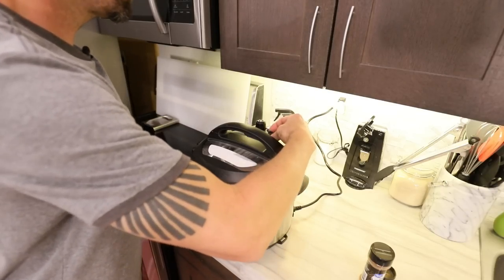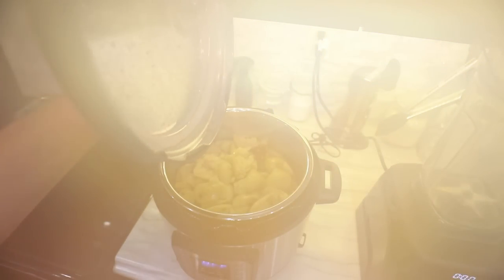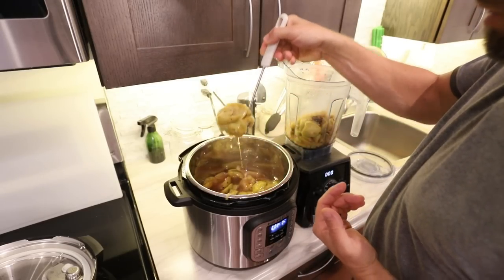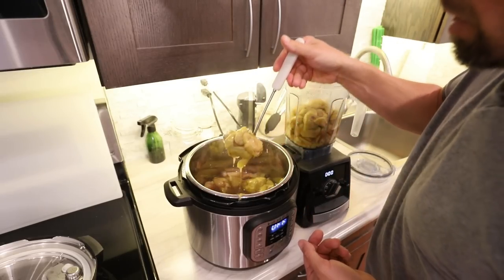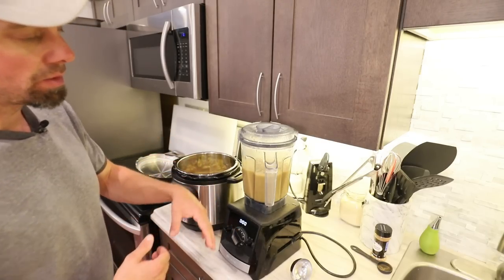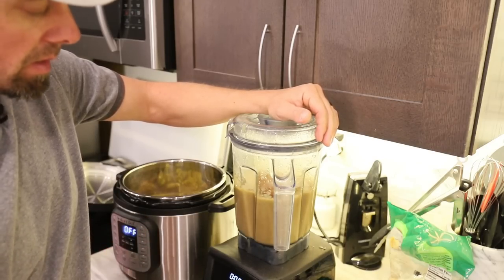When that's all done, just release the pressure. The apples should be nice and tender — beautifully steamed. Take all of those and put them into a Vitamix, blender, food processor, or immersion blender — something that can pulverize it into applesauce. I like cutting mine in about half and doing the sauce in batches so I can adjust the sweetness and cinnamon as I go. This batch was pretty sour so I added a little more cinnamon and a couple tablespoons of sweetener — add about a tablespoon at a time because it can get sweet real quick.